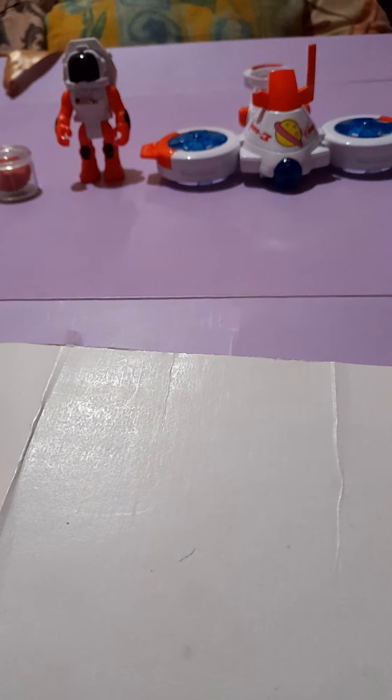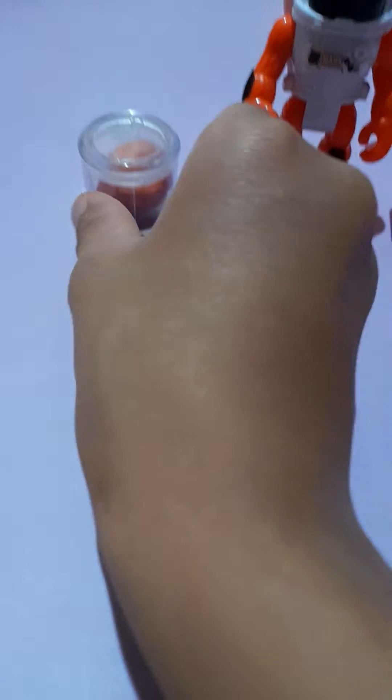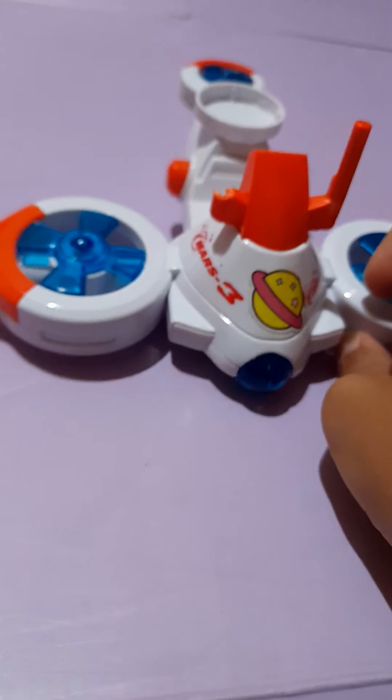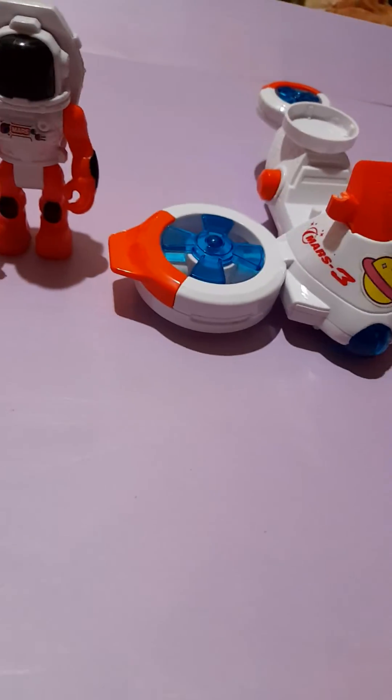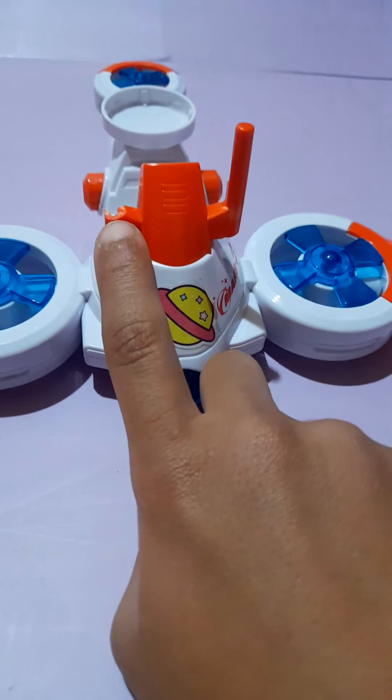Hello my friends, I'm Yesin and today we are going to play with the Astro Adventure Mars Mission. Here we go, we got a mars rock here and an astronaut, and we got a drone. I put a little sticker here so it will look good because this one is broken.